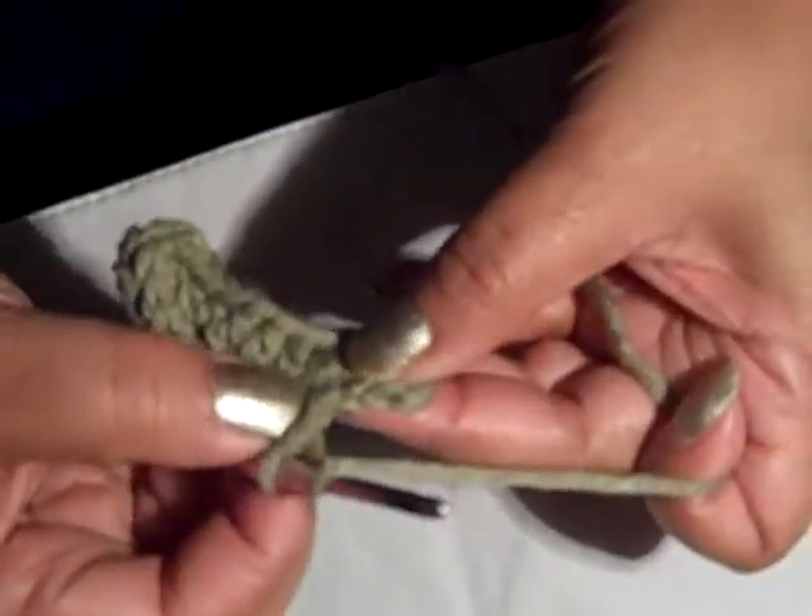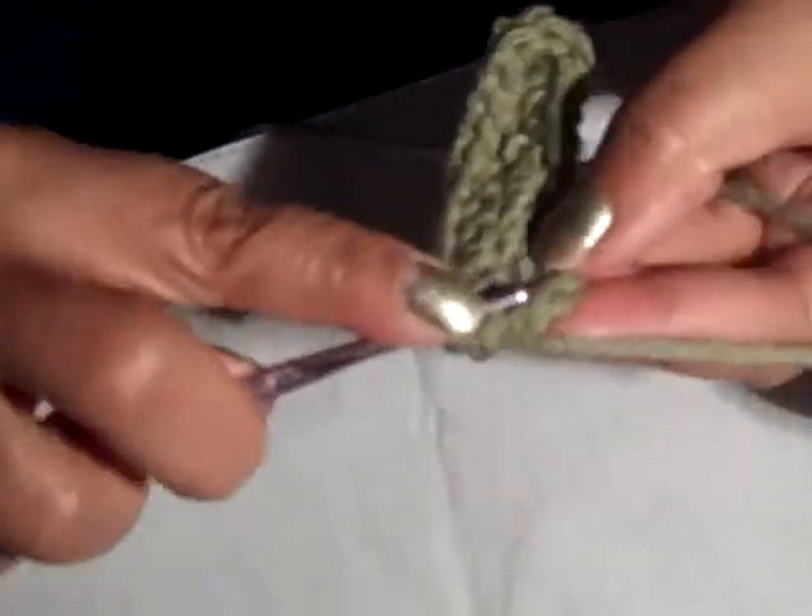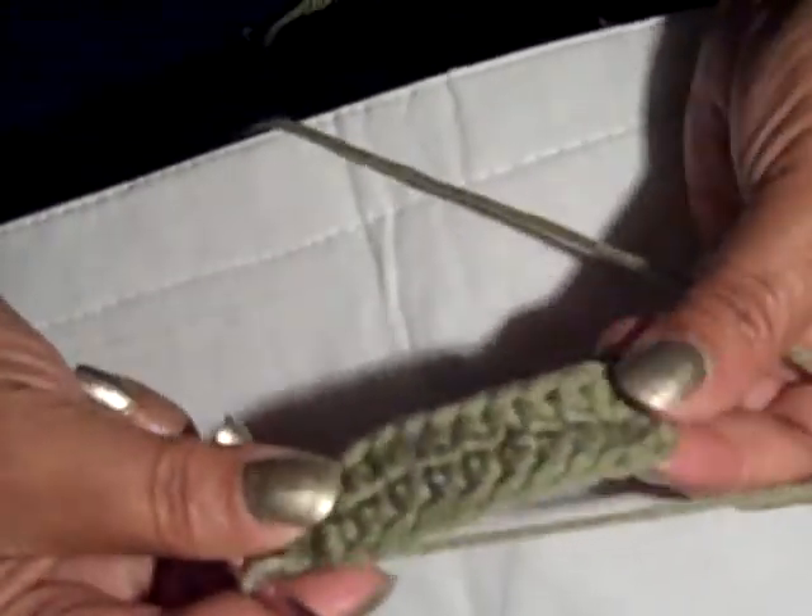You can choose to do 8, 10, 12, or 13 chains. So I'm at the last 3, and I'm going to put an increase here — an increase is just putting 2 in the same stitch. I'm going to increase in the next one too, and then the last one I'll just do a regular half double. Then I will slip stitch into that first one to close it off. Then I will chain 1.